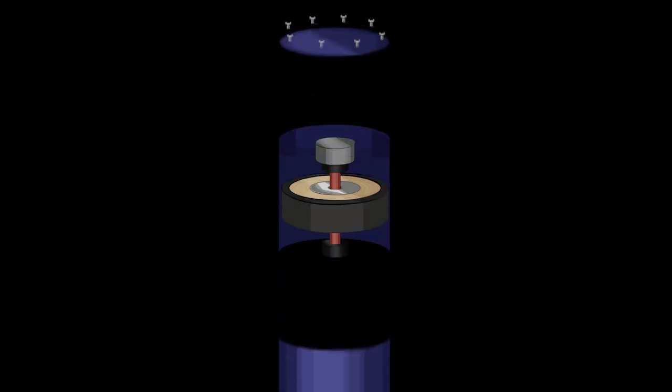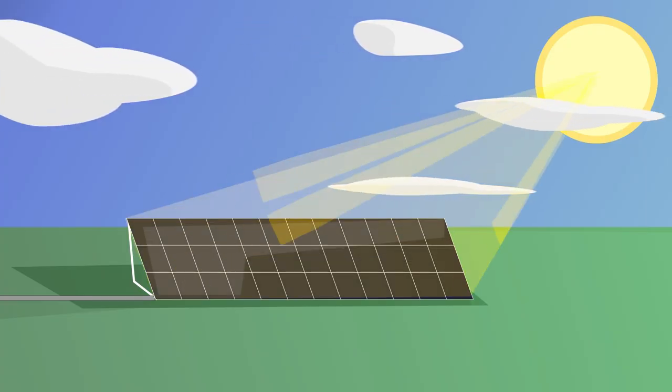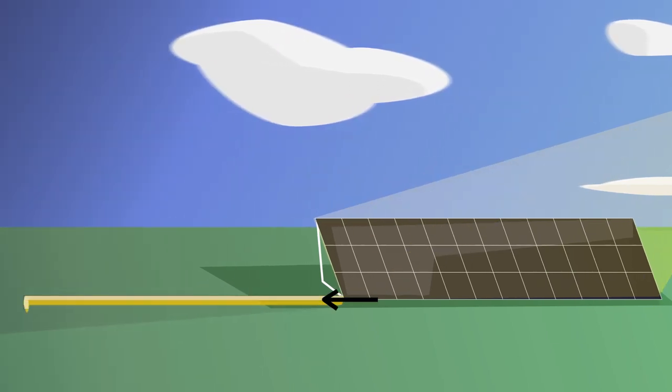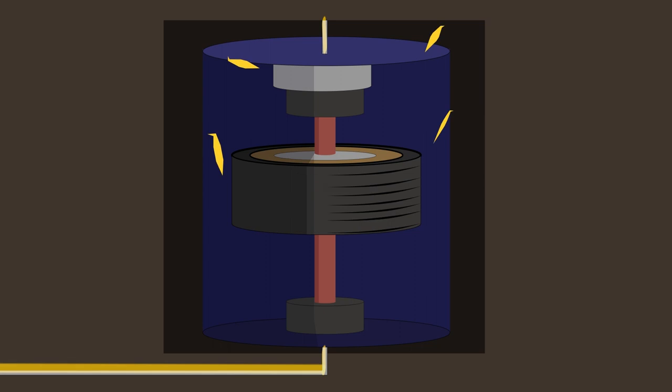So what does the flywheel look like? Flywheels are like mechanical batteries. We charge them when we have extra electrical energy. If it's a really sunny day and our solar panels are producing more electricity than we're using, we can use that extra electricity to spin our flywheel. An electrical motor is used to speed up the flywheel — the charging process.